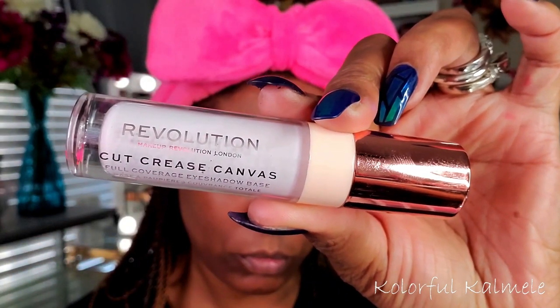To cut my crease I'm using my Revolution Cut Crease Canvas. I wasn't sure exactly what type of cut I wanted to do, so I just did a round cut crease because I didn't know if I wanted to do a halo or just a regular cut crease — so I did something kind of in between today.